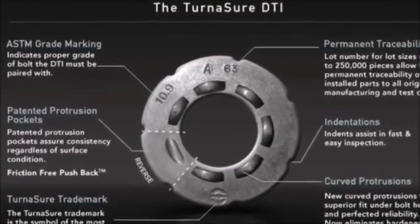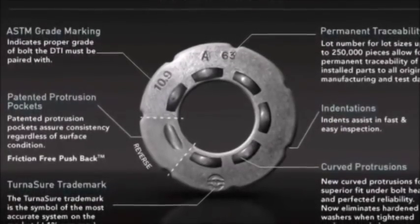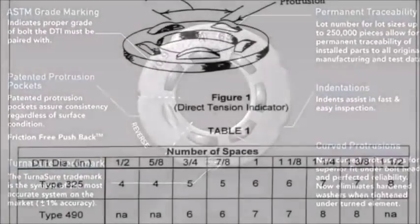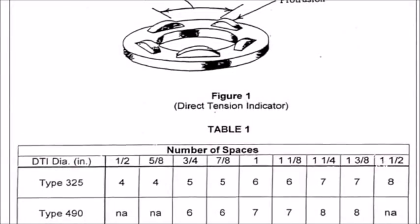which can be rounded down to 41 kips. DTIs are a simple and acceptable way to ensure that the minimum bolt tension is achieved. A DTI is a washer with raised protrusions. As a bolt is tensioned, an axial tensile force is generated in the bolt as the DTI protrusions are compressed. The size and type of bolt determines the number of protrusions.